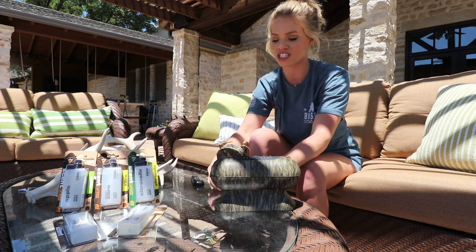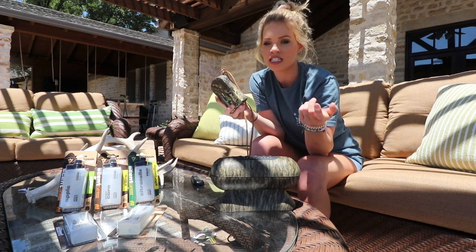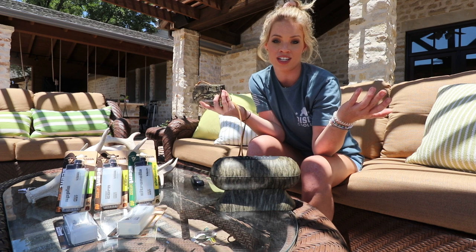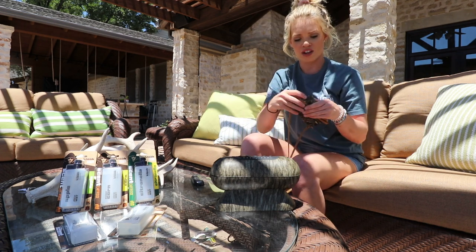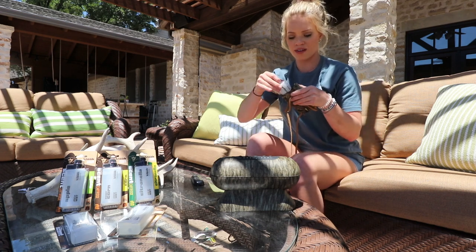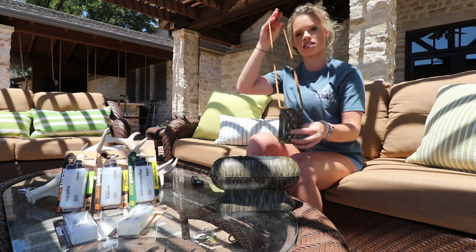The second one I'm going to show you is the Cloak Mister, and this one's very portable. You can take it with you on hunts, on the boat, or whatever you need it for — even if you're mowing the lawn and want some citronella, you can take it with you. You open it, put the scent in, and close it.